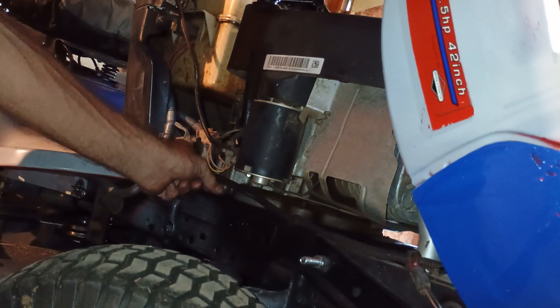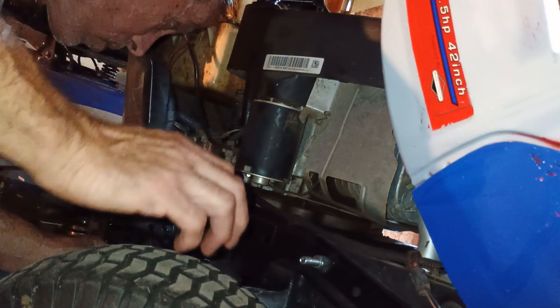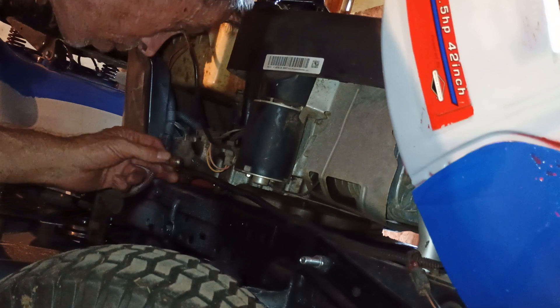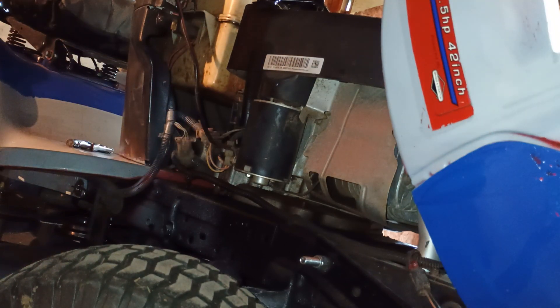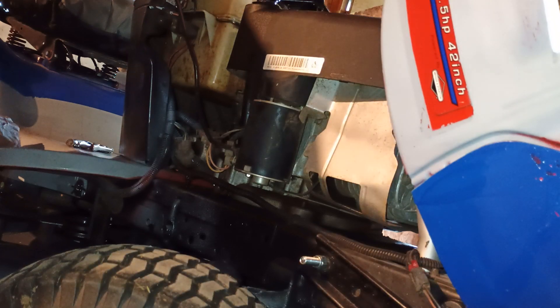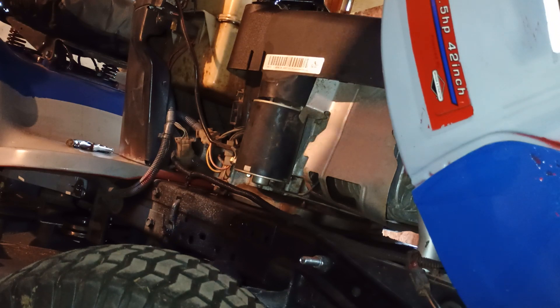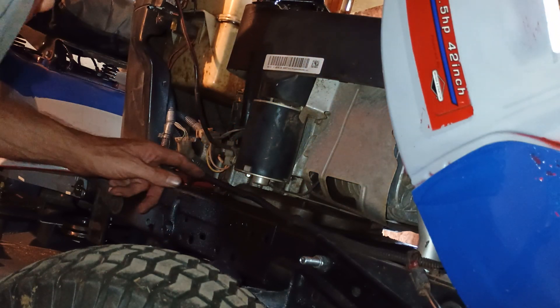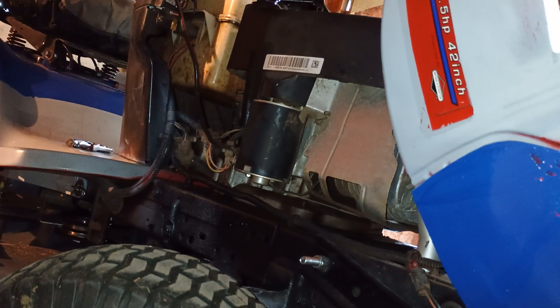You just reach in there with your fingers and just unthread it. And I got all the oil out, because last time I did this, let me just say, it was a pain in the butt. I had more oil up in the sump than I thought, and a lot of it spilled out on the concrete. I mean, I got those little kits. Get a rag or something.